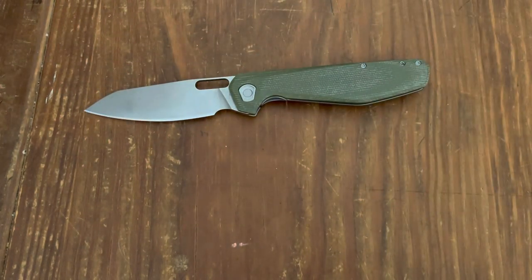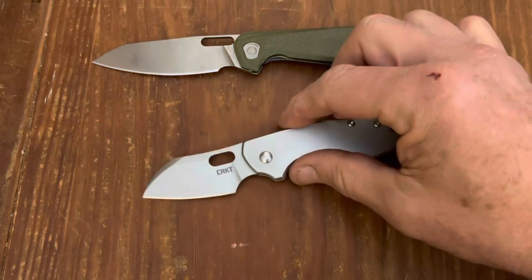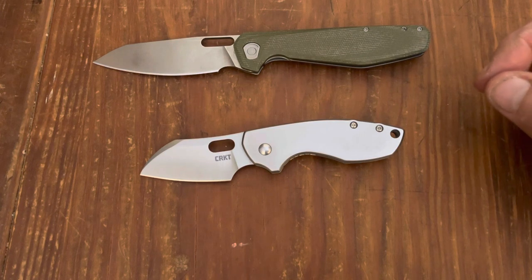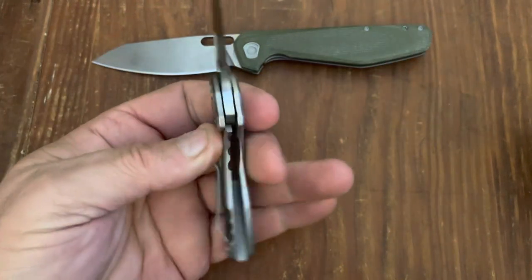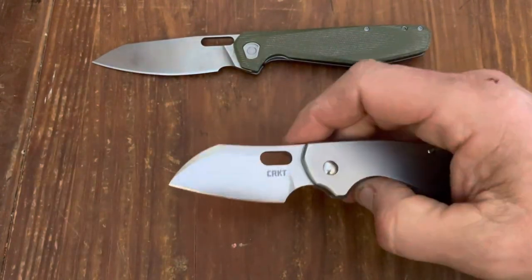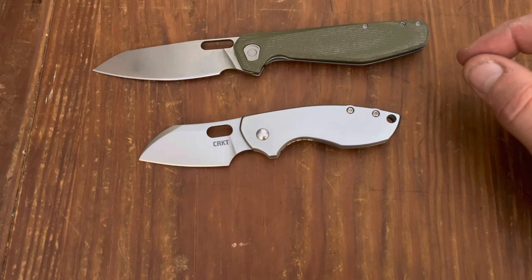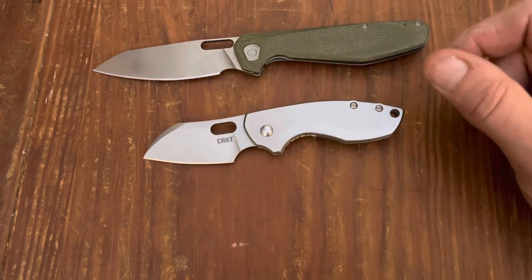Now for a couple of pawn shop finds. The first one is the CRKT Pilar — one I never really thought I'd give two shakes for. This is 8Cr13MoV steel with a stainless handle and I think an aluminum backspacer. The lock-up is really nice — it's a frame lock. I'm really surprised how much I use this at work. It's a perfect EDC knife for the office — nobody's going to panic when you pull it out of your pocket. With the 8Cr13MoV it holds a decent edge, and I think I picked this up for 20 bucks, so if you lose it you're not going to cry.